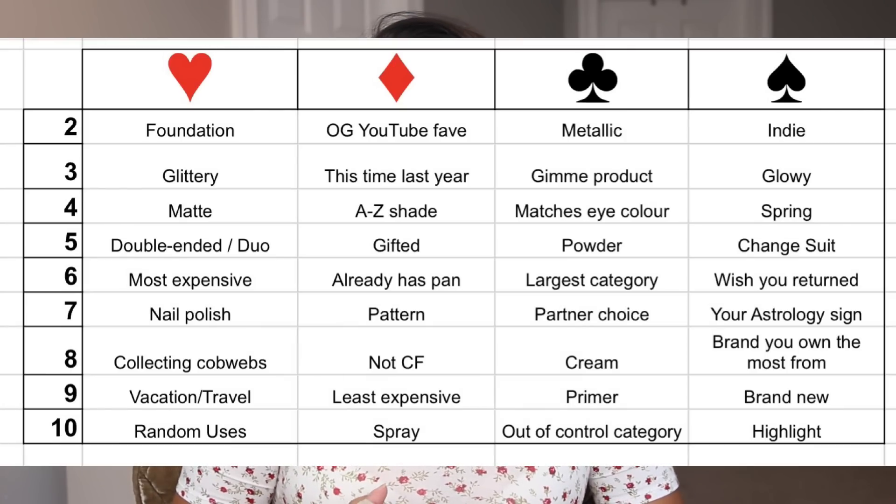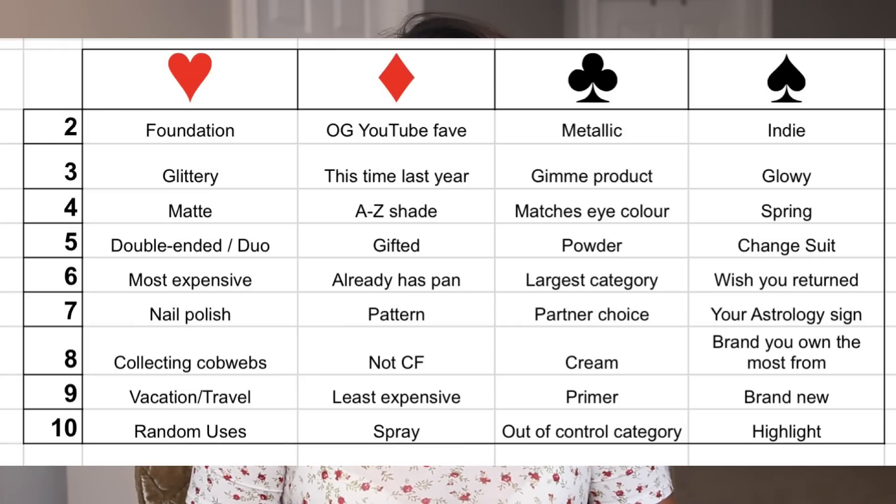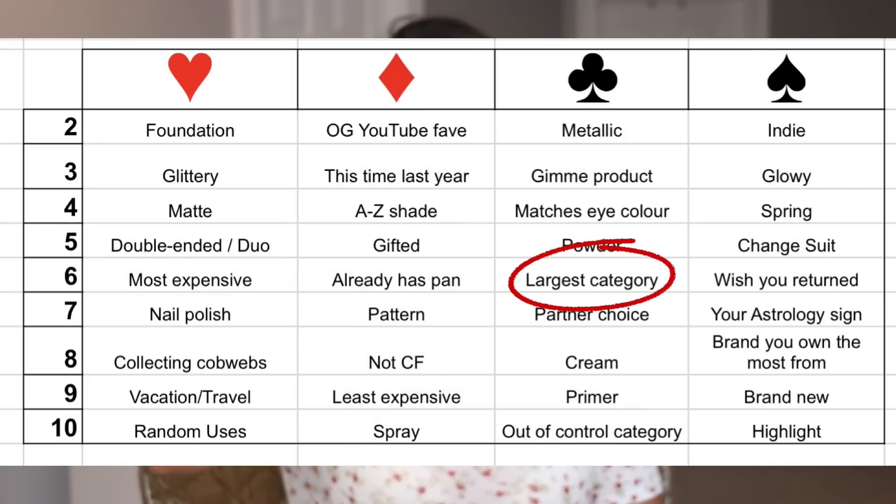I have my cards here and I've pulled up the chart. I'm not going to say what I want and don't want because last time I did that, I screwed myself over. That's the nature of the game. After a shuffle, we roll in four cards. The first card is the six of clubs — largest category. We all know what that is.